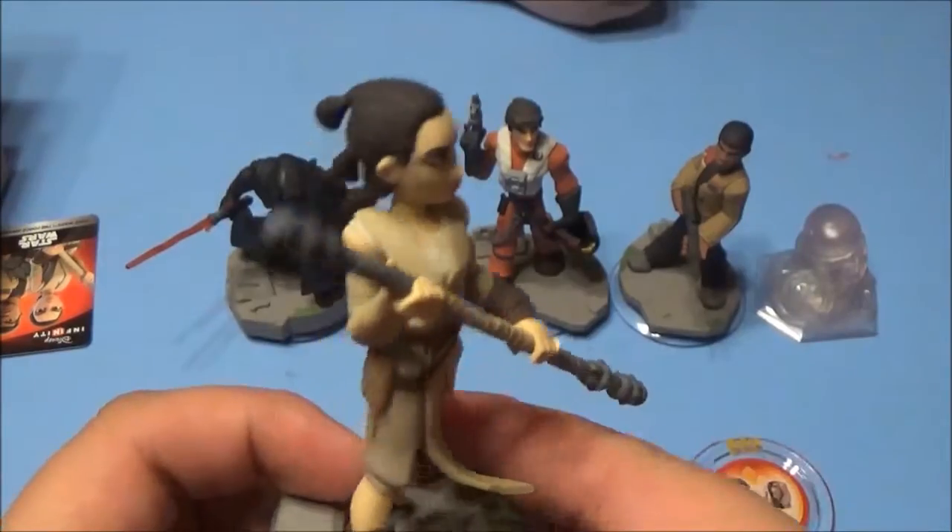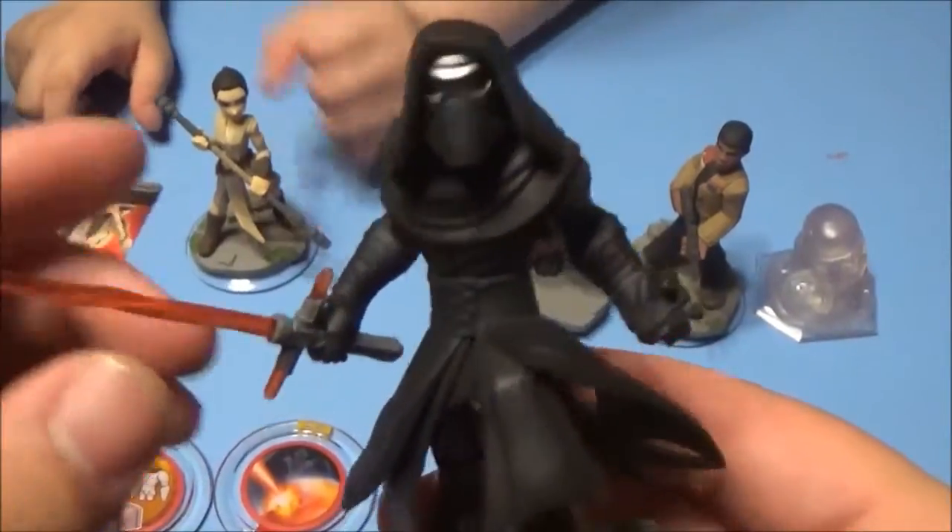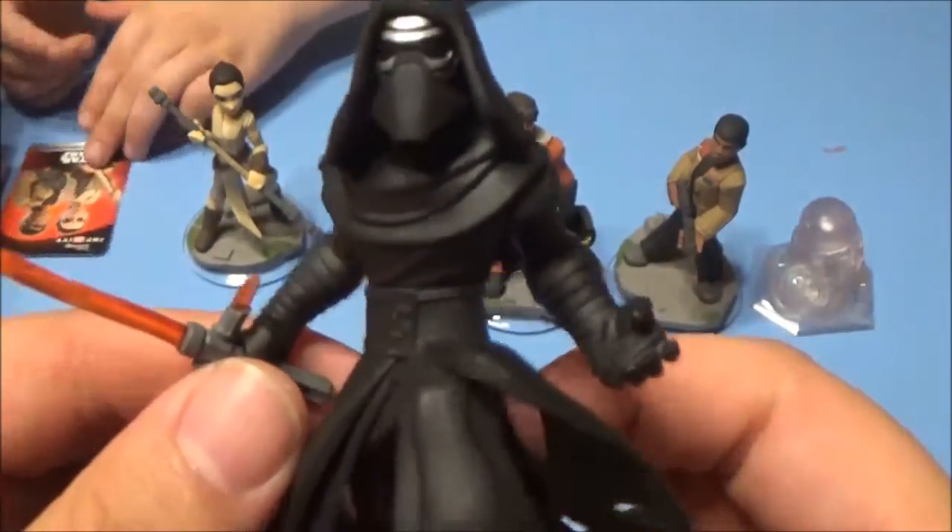That's Rey. It's spelled R-E-Y, I think, but it could be 'Rhi' because it's more of a girl name.